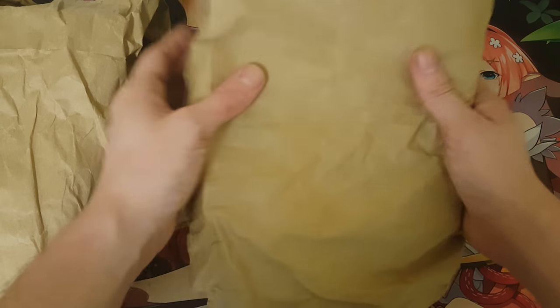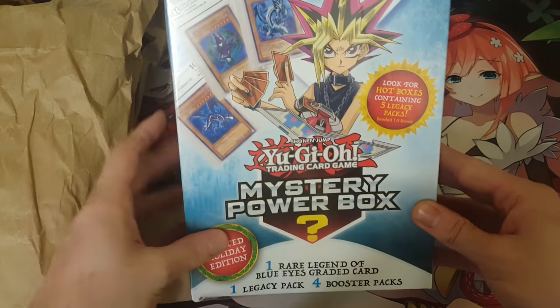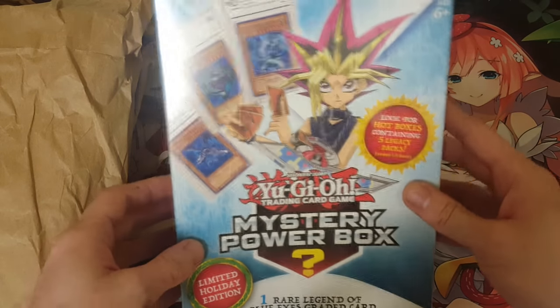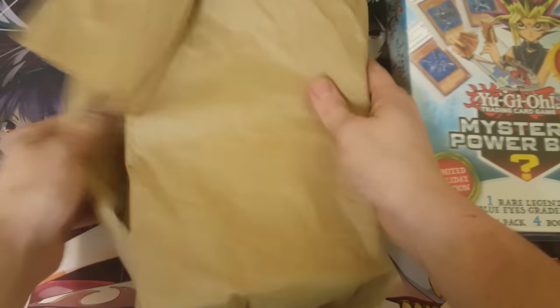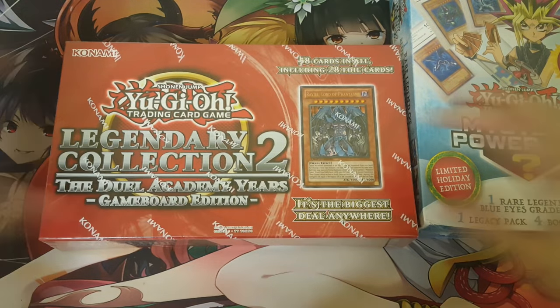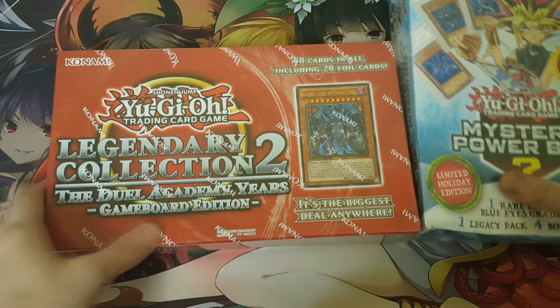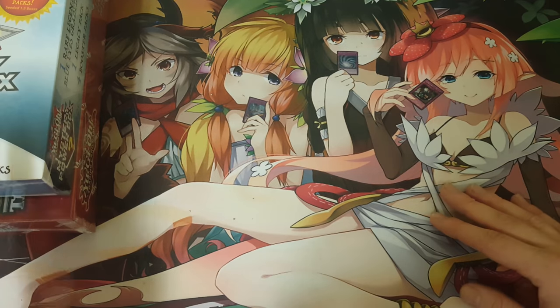First, we're going to do this one. It feels like a power box — and it is! It's a power box, but it's the Blue Eyes one. So we got another Blue Eyes mystery power box. And we have another one here — this one feels harder. We have another Legendary Collection 2. We've already opened both of these on the channel before, but this is cool. So we got two more: a Legendary Collection 2 and a mystery power box to open.